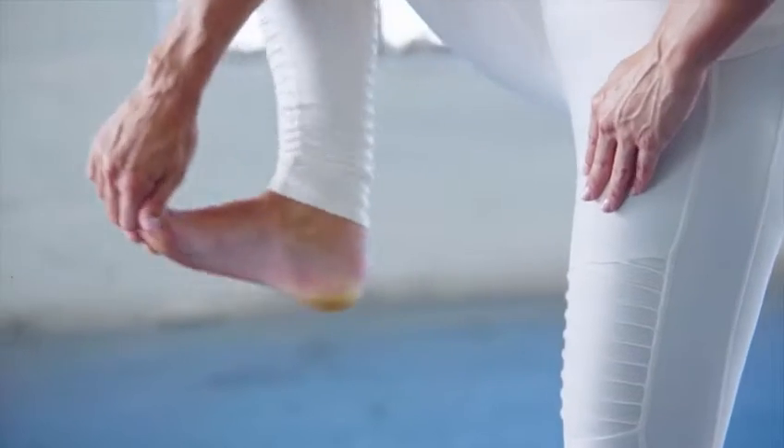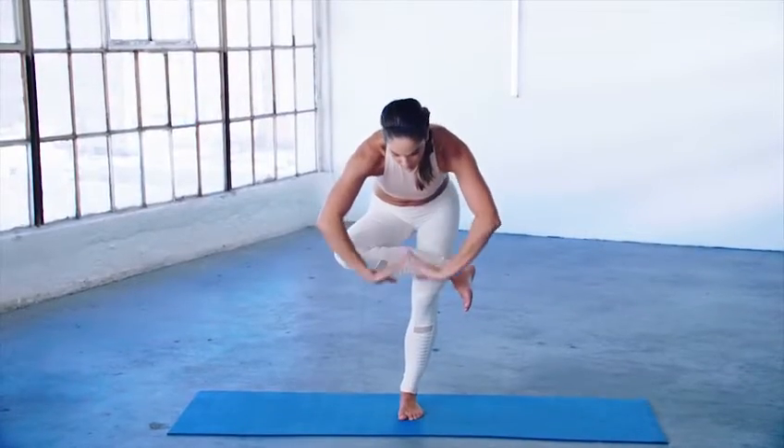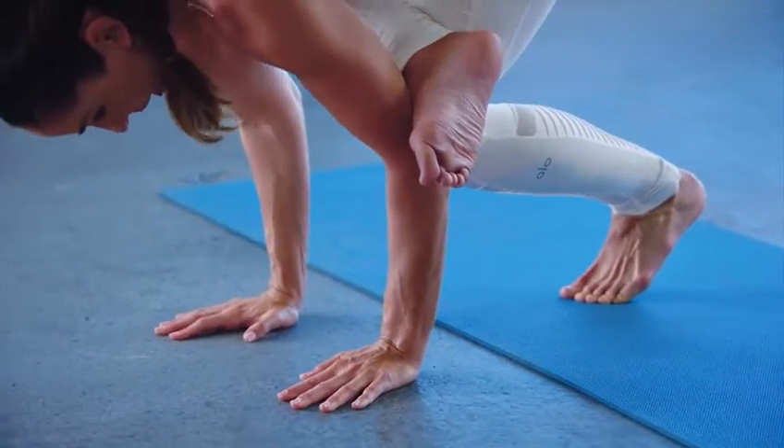I'm going to try to reach my leg all the way out to the side today — let's see what happens. I'm going for a balance on my hands. I bring my shin all the way up towards my tricep.